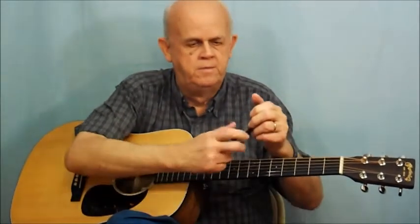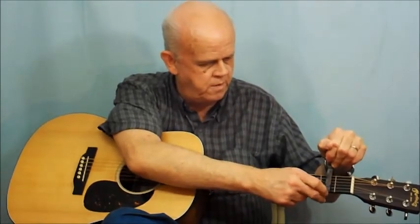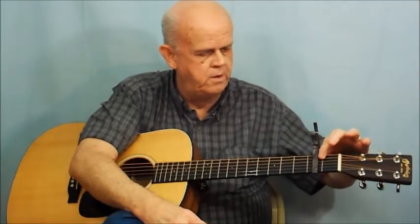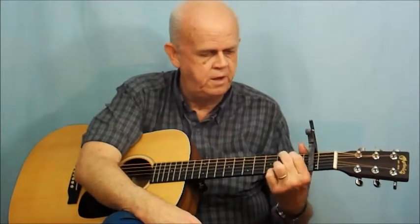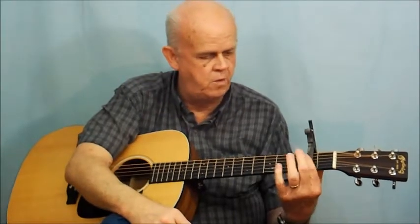We're going to place the capo — and I highly advise getting one — it will make a world of difference in learning how to play guitar. In this case I'm starting on my second fret. It clamps on your guitar and presses all the strings down at that point. We've moved up two frets, which is a whole step. If I were playing my G chord, I can't play it right where the capo is, so I have to play it down from there.